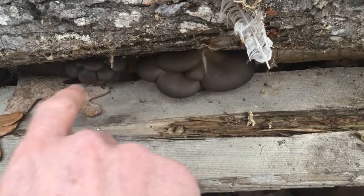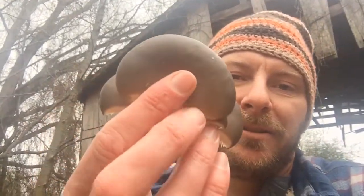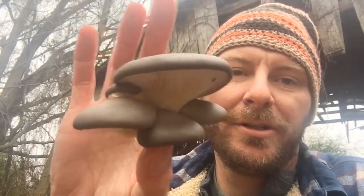I think I'll harvest this one and let this one go another day and harvest that one. Alright y'all, just a little quick update with the mushroom logs — gray dove oysters.